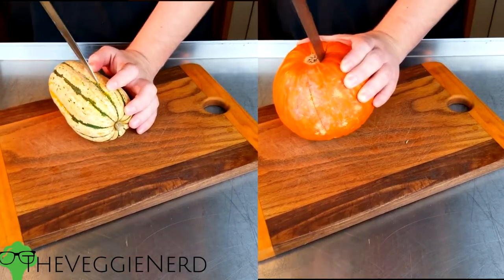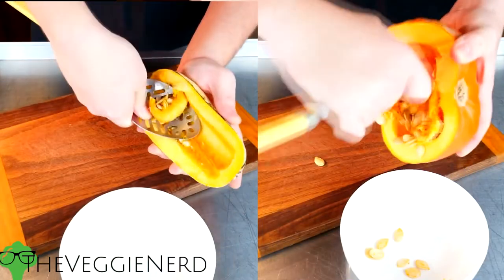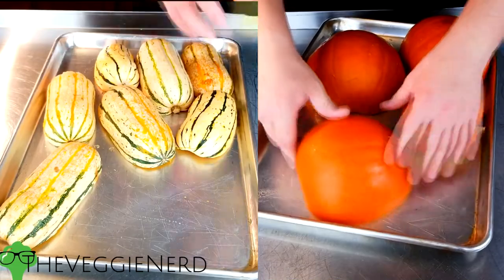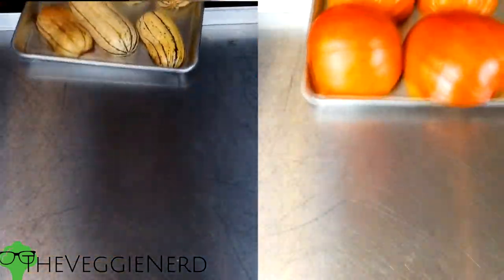To begin, preheat oven to 350 degrees Fahrenheit. Wash the outside of your squash and then cut in half. Remove the seeds, and save some of the seeds for roasting as a garnish. Lightly grease a baking sheet with olive oil, then arrange squash on the baking sheet cut side down, and bake until squash is tender. This will take about 35 to 40 minutes.